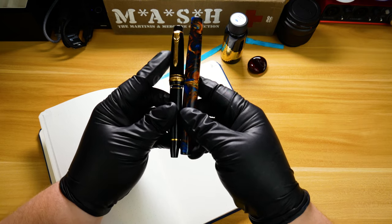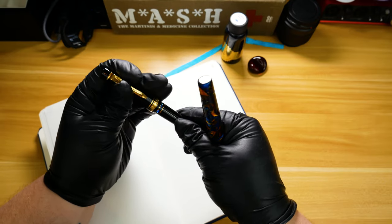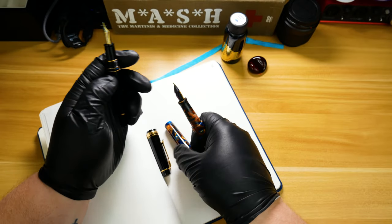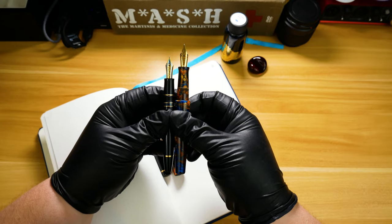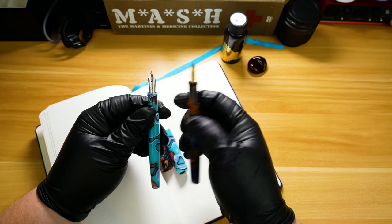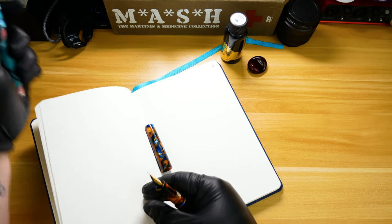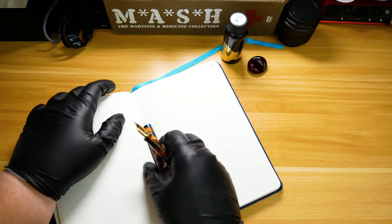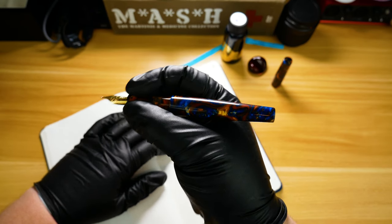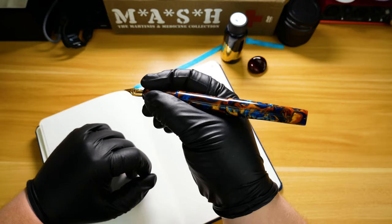Before we get going, I wanted to give a little bit of a size comparison. This is the Townsend next to a Sailor Pro Gear Realo — as you can see the Townsend is a little bit longer capped, and when we take a look at them side by side uncapped it's actually a much more significant difference in length, with the Townsend being almost three quarters of an inch longer than the Pro Gear Realo. Next to a Caris Customs Decograph, it's actually only about a quarter inch to a half inch difference. It's a significantly long pen, but that gives it an advantage in that I can write with this thing unposted, and if you have bigger hands — mine are about medium to medium-large — you can post it and it's going to fit pretty much every hand you can imagine.